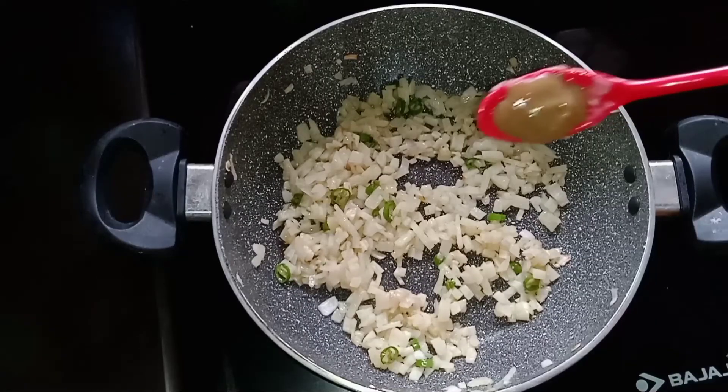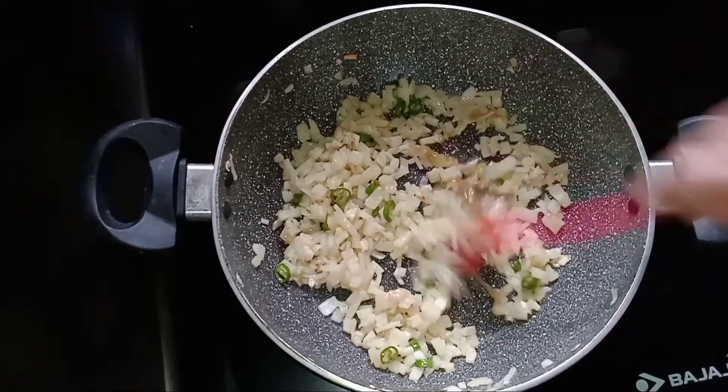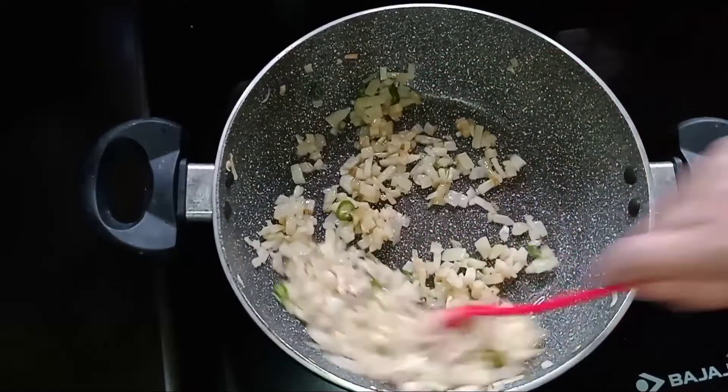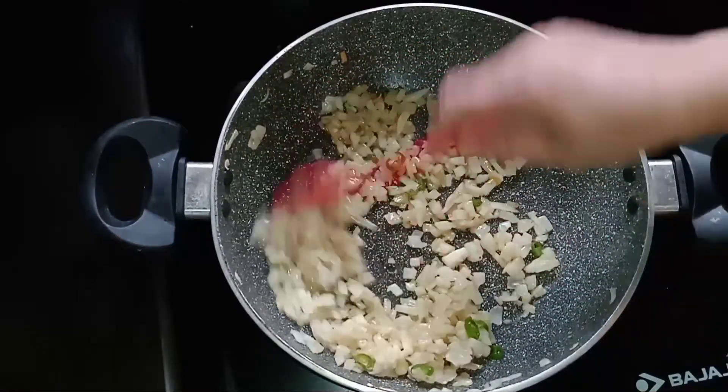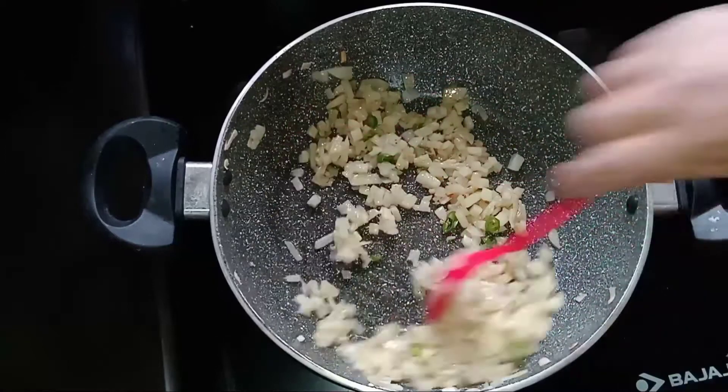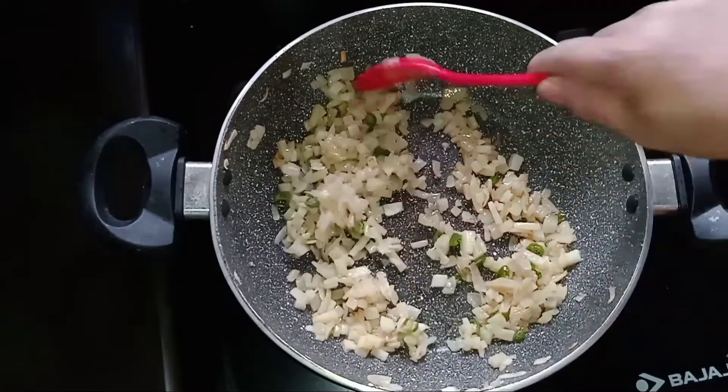Add 1 teaspoon of green chili sauce and 1 teaspoon of tomato sauce. Cook for about 10 minutes until the potatoes are cooked.